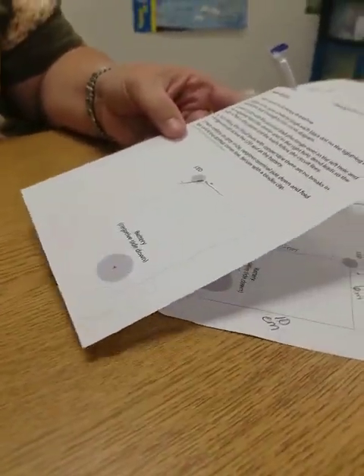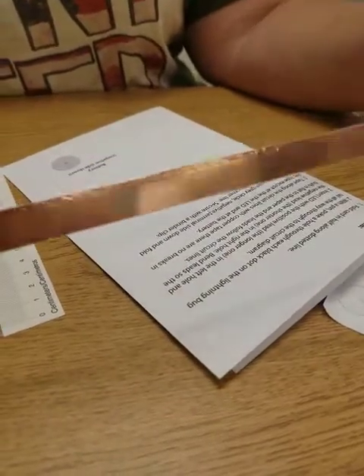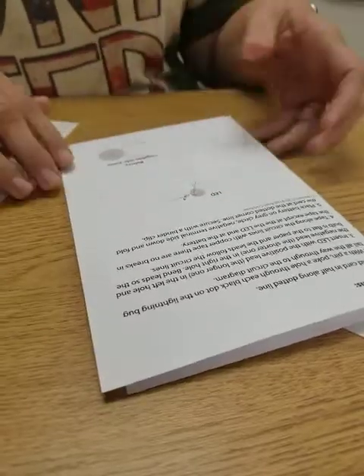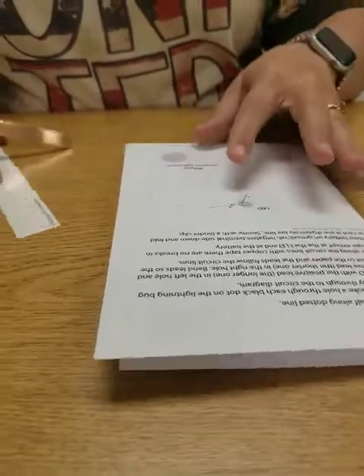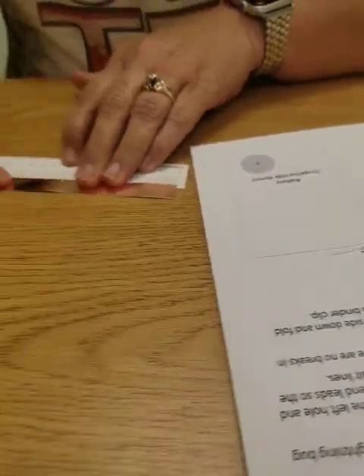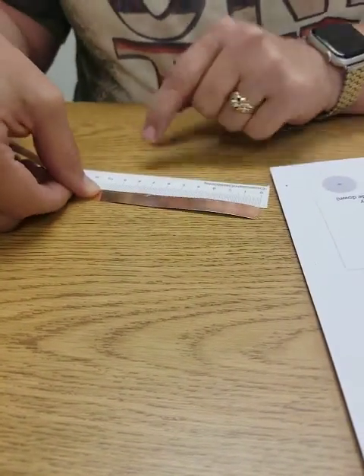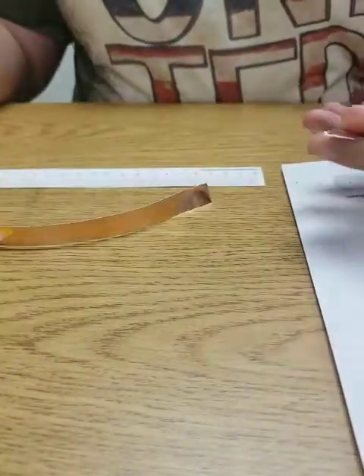Then you're going to start taping it. You're going to take your copper tape and measure and tape it down. It doesn't matter where you start — just start at one of the ends. Take this long end and measure 10 centimeters. This is a centimeter ruler, so there's just one side. Then you can either tear it — it tears really easily — or you can use scissors.